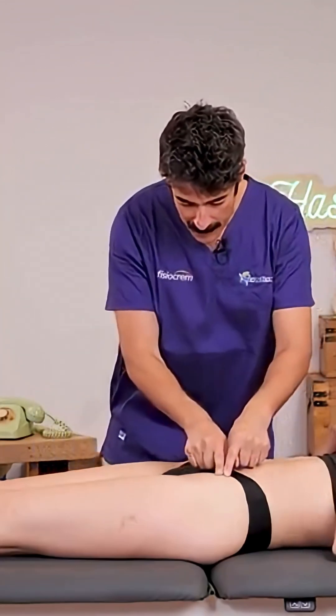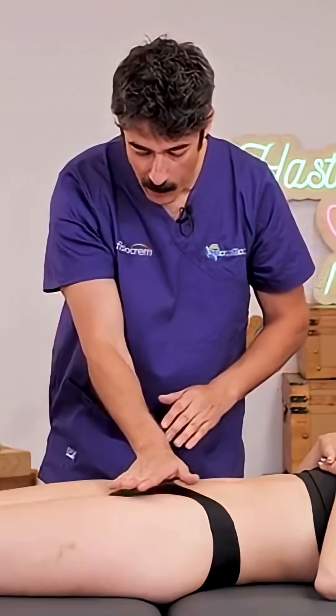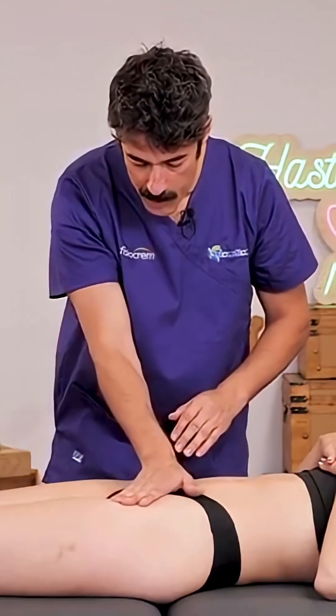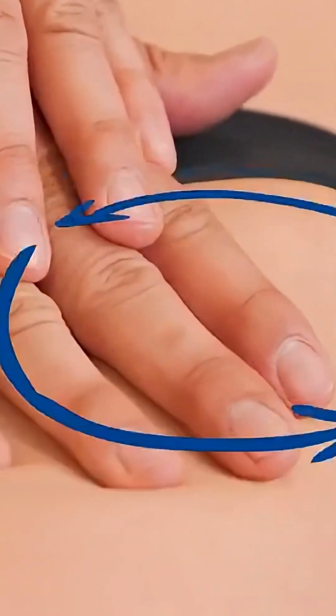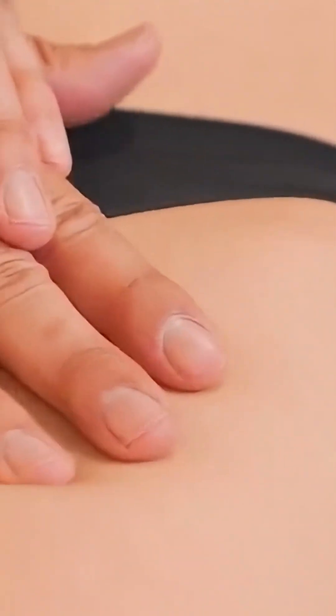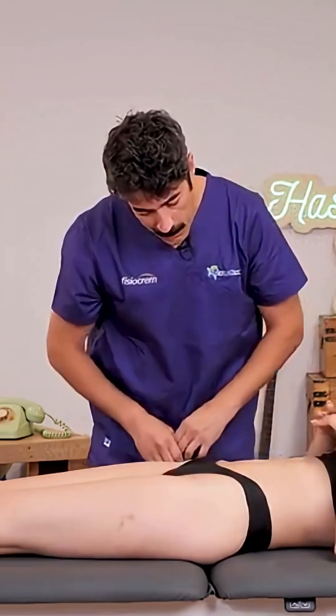Once we understand the lymphatic drainage technique, we're going to start draining the inguinal lymph nodes. We're going to use the iliac spine and the trochanter as a reference — the pubic symphysis is here. This triangle is where all the lymph nodes lie. I'm going to do it with my hand: I'll let it drop, apply a little pressure, and we're simply going to do a gentle and slow pumping. We're going to do this technique for two minutes, Isa. We're going to adapt both hands.